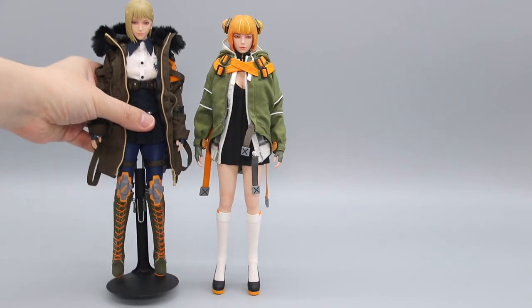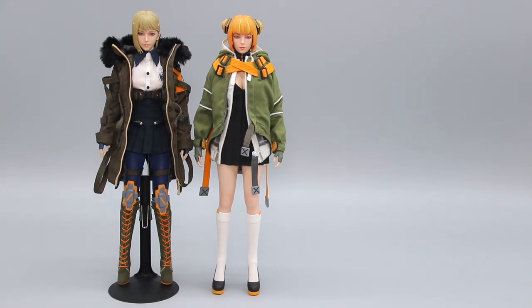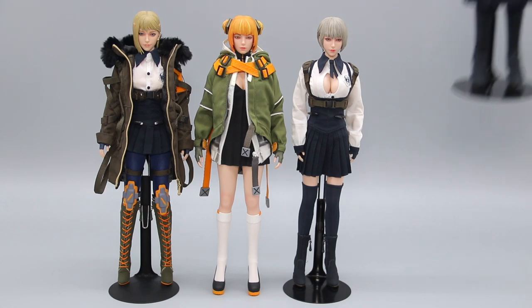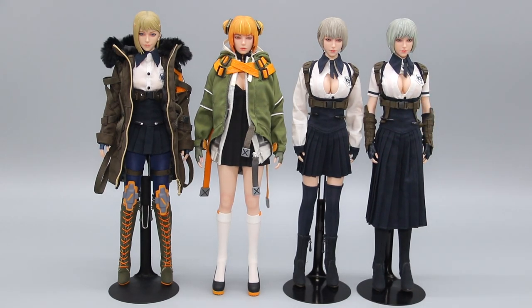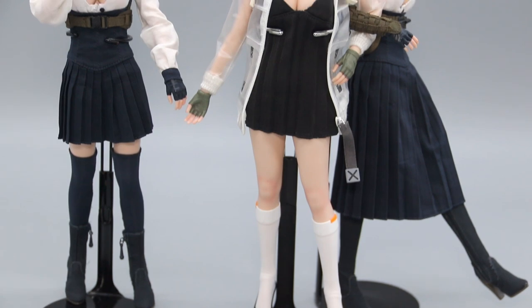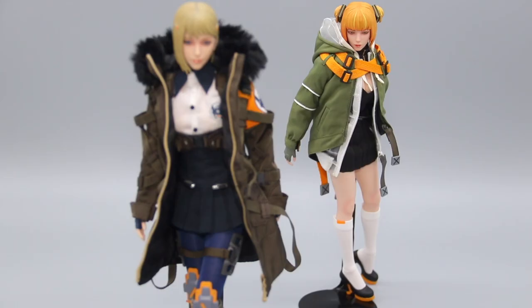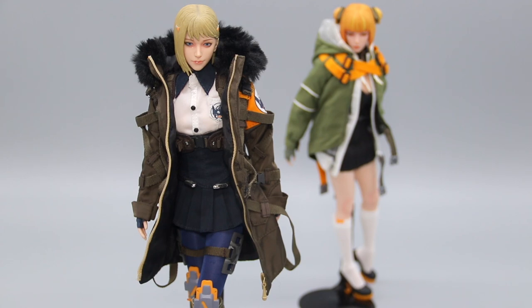For the size comparison, let's do a quick roll call for everyone from the Serenehound Troops: Catherine, Rhyne, and Tosh. I think i8toys have gotten themselves a winning formula here. With a beautifully sculpted face and body, all they need is a well-tailored and fashionable outfit — and they have nailed it every time.